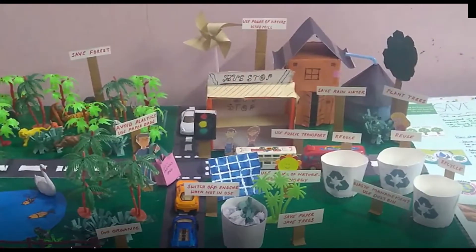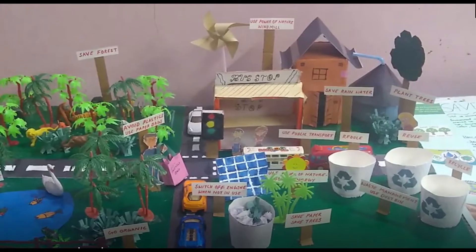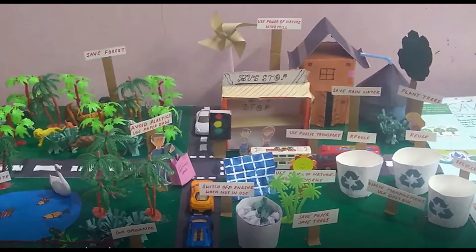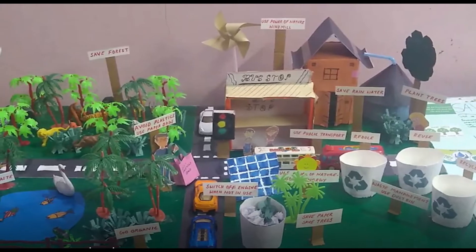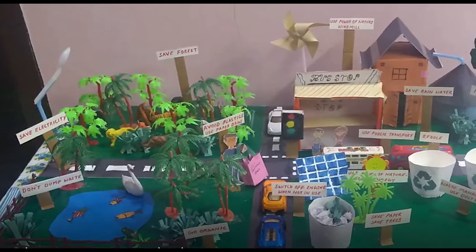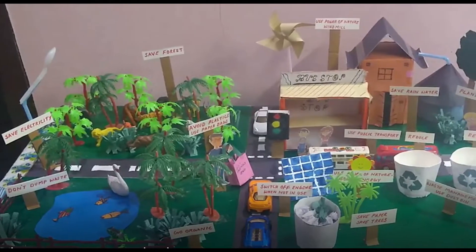Hello friends, welcome back to my channel Planet of Arts. Today in this episode I'm going to show you a project for science exhibition. The project's name is 'Save Environment.' In this video I'll tell you about the things you need to do this and some things about it.